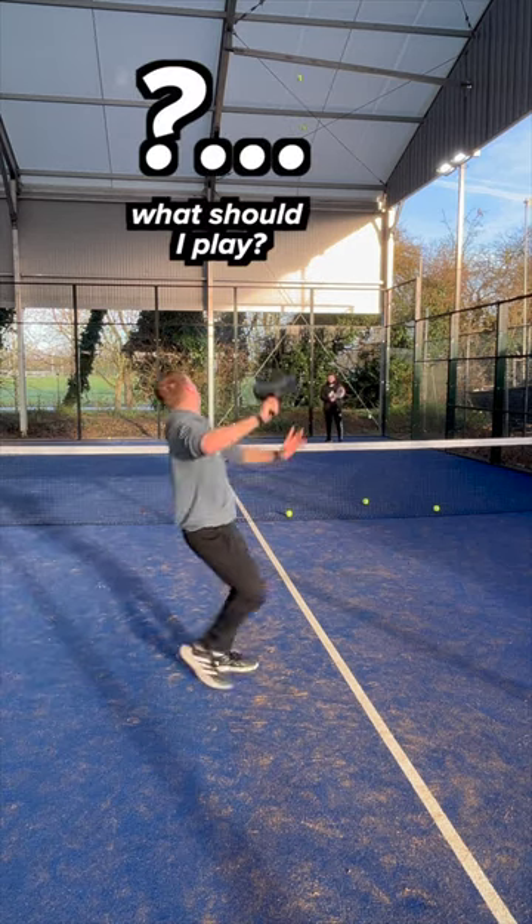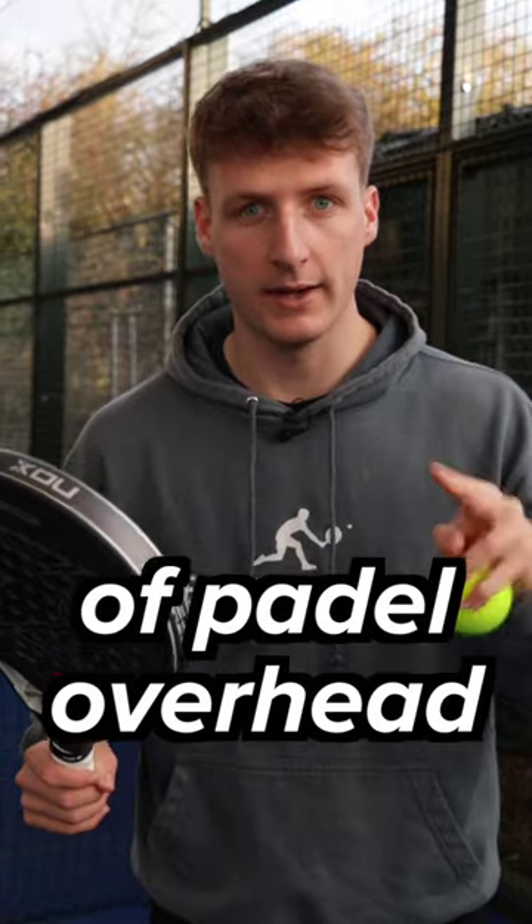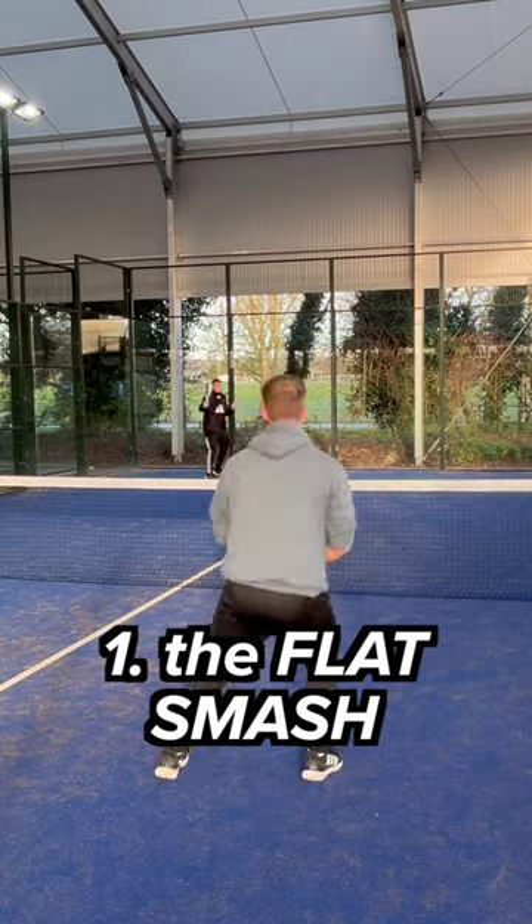When the ball goes up in the air and you have no idea what to do, save this video. Here is when to use every type of paddle overhead, part two. Number one: the flat smash.